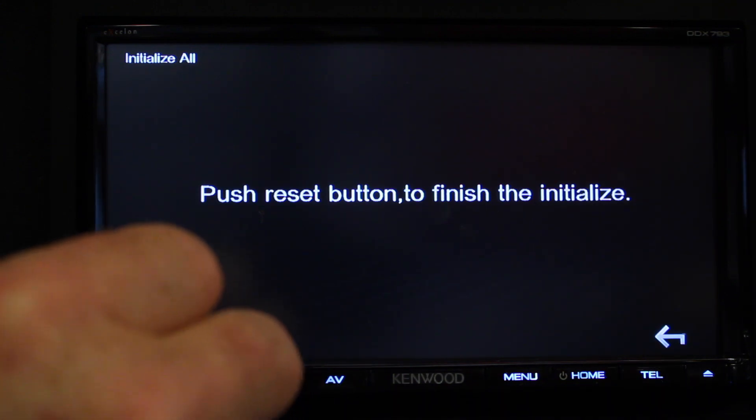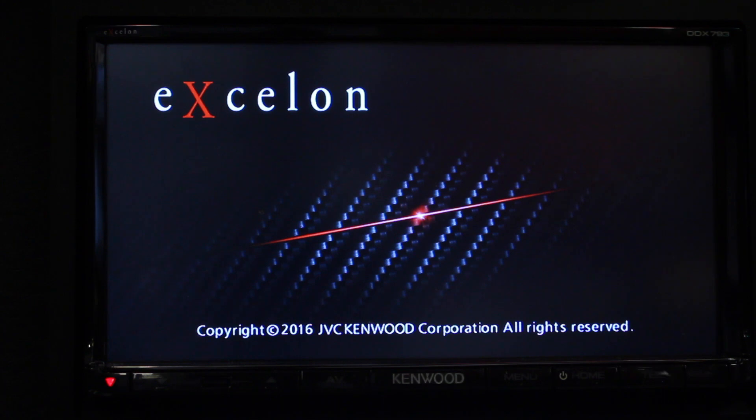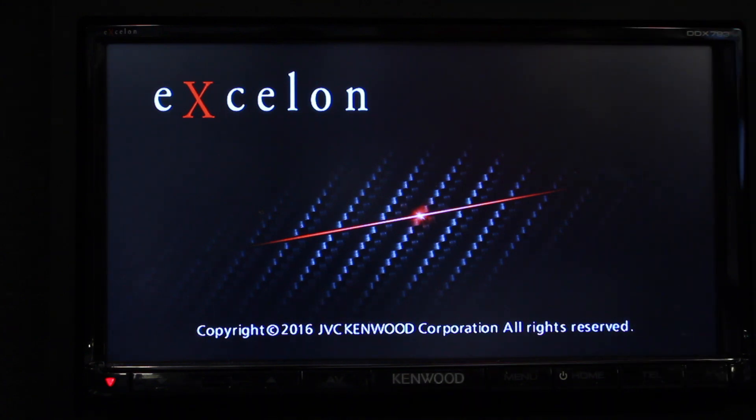Go ahead and push the reset button. Now the unit will boot up as it was just brand new out of a box. You've restored all the settings back to factory.